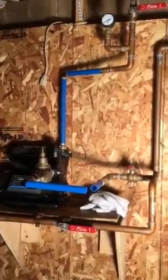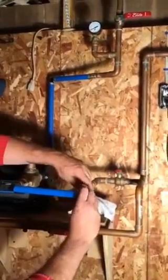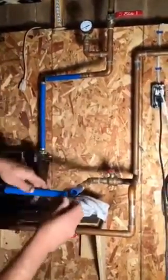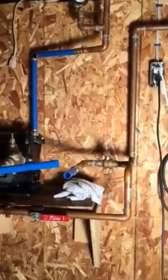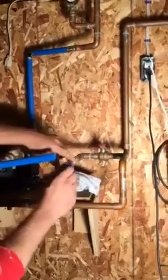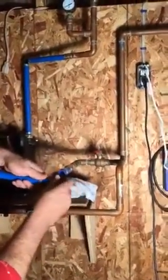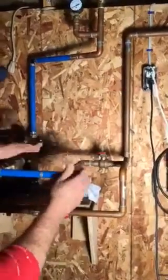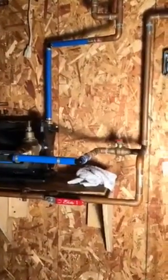We always suggest that you put a bypass around any type of system you have, whether it be a filtering system, a sediment filter, or even a pump system. The bypass will provide the home with water if the pump goes down or isn't needed for the operation you're calling for that day.